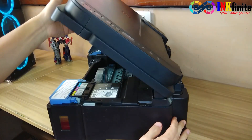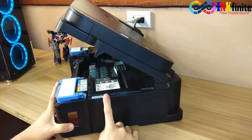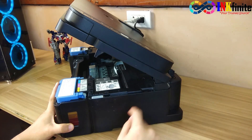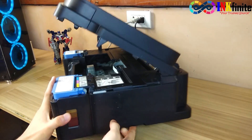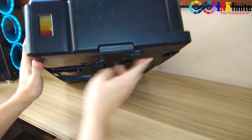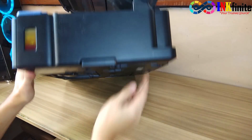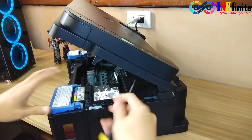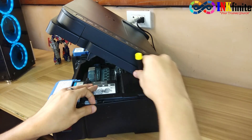There are four locks on the right side cover — two on the top side and the other two on the bottom side.